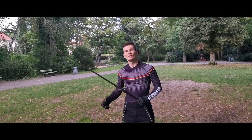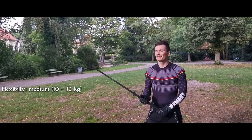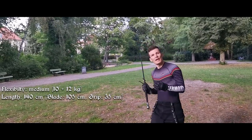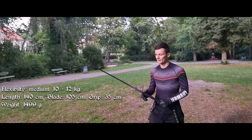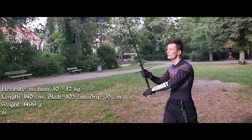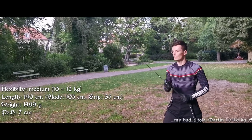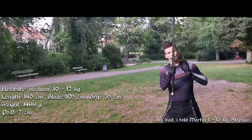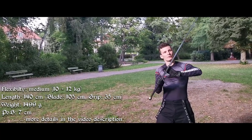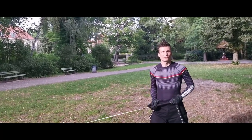So first impression — even though it's a bit more flexible, which you feel especially in the strikes, it doesn't feel wobbly at all. So that's great. It's a bit longer and a bit heavier actually because of that, compared to my other Feder. But due to the longer grip it's easily handleable. This Feder weighs around 1.6 kilograms, and I'm certainly curious how the different shield, which makes this Feder a beauty, feels in actual free play.